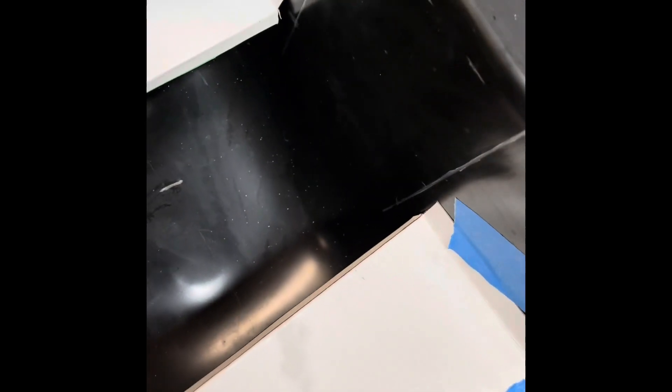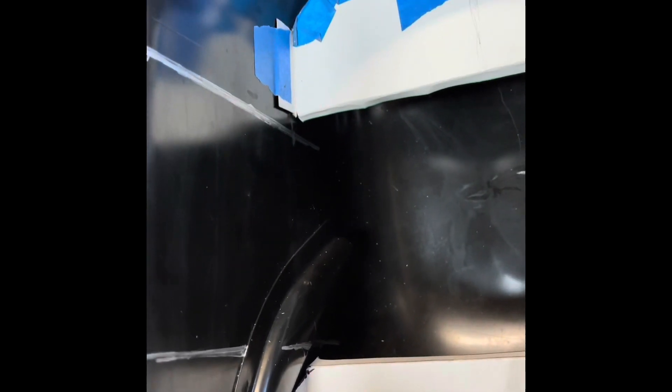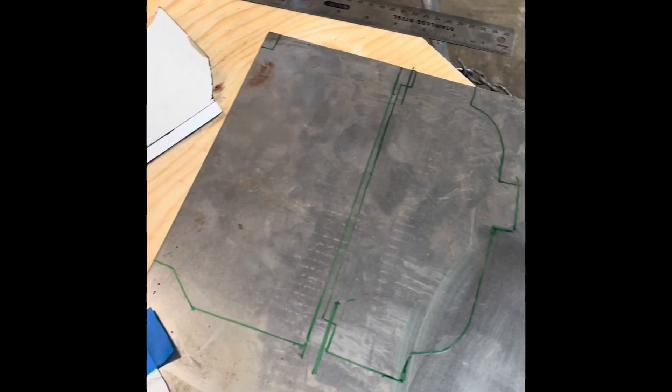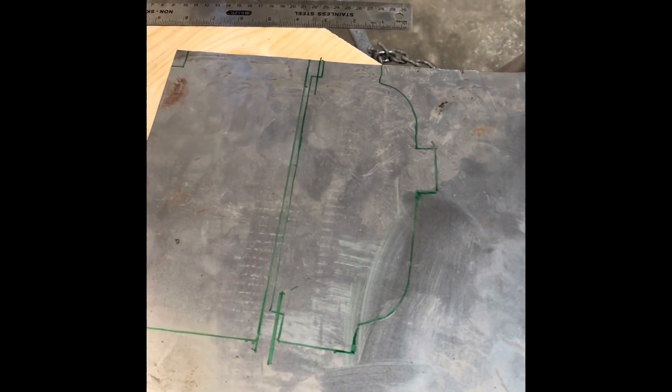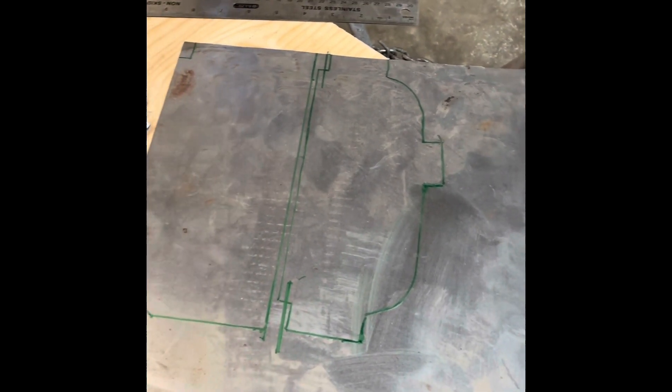I'm inside of my guidelines, giving me plenty of clearance to get this thing over the pickup. I transferred my pattern to my sheet metal and I'm just going to cut it out with a jigsaw. It's not high-tech, but it works.